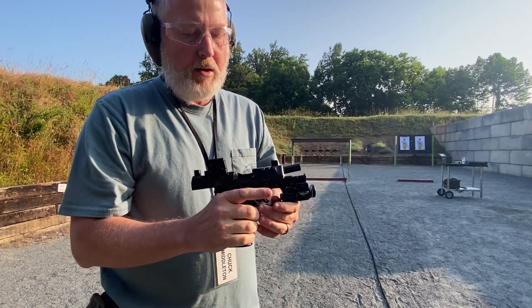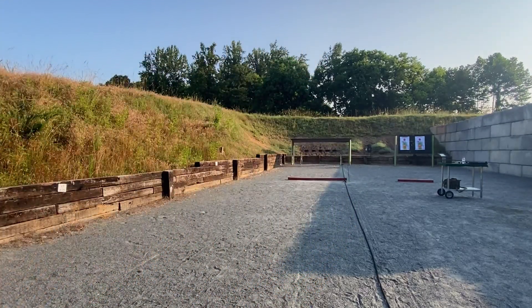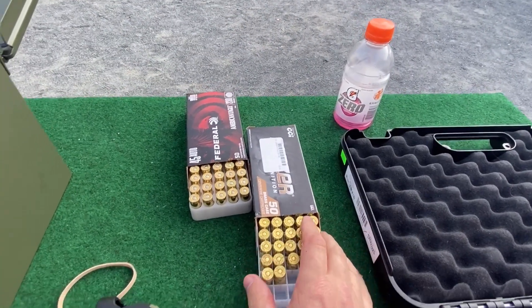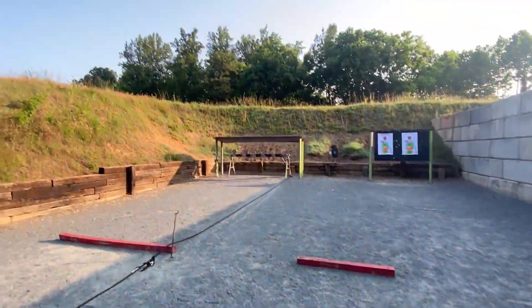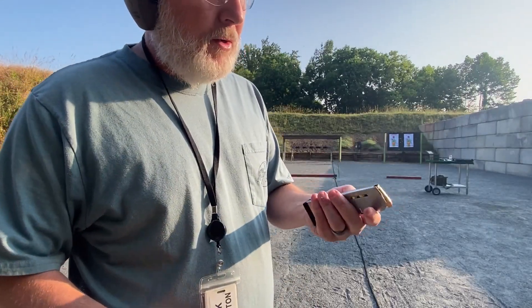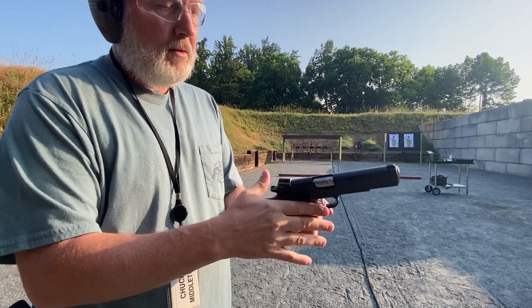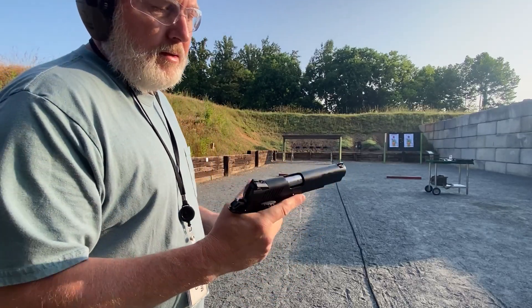I'm gonna try the Federal ammo. I don't understand why that 1911 jammed up like that — it usually doesn't. I've been using the CCI, so I'm gonna load it up with eight of these Federal 230-grain ball and try the same thing from 30 yards. Seated good — I actually changed magazines; they're both Wilson Combat but this is an older one. This ammo went into battery no problems. Let's see how it does from 30 yards.